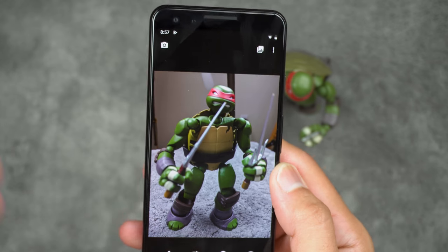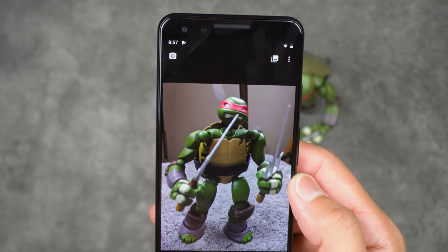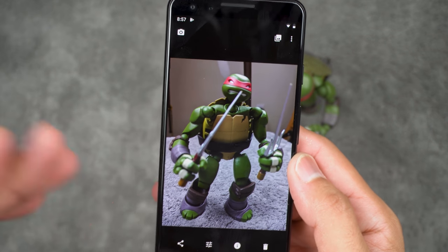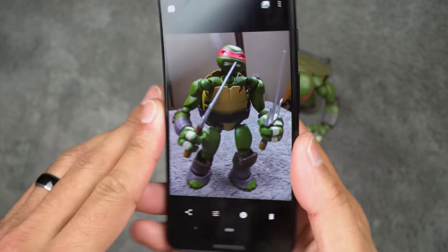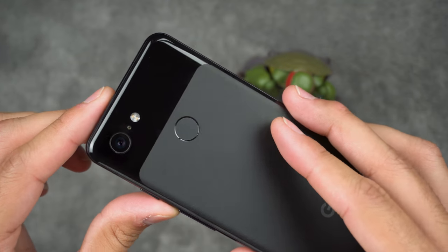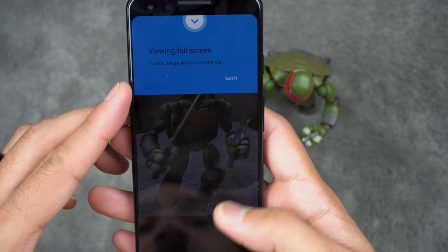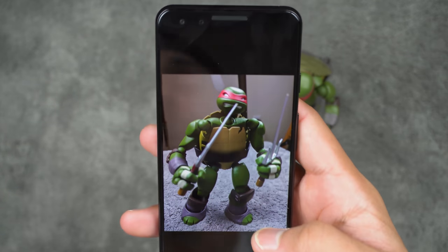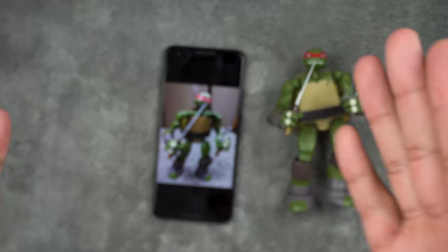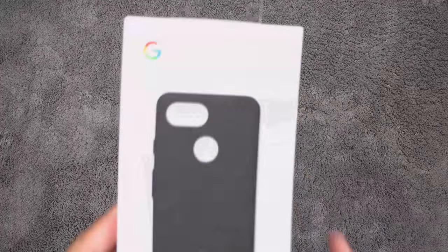When you pick up a Pixel, the camera is immediately one of the things you want to test. I'll definitely have a dedicated camera review — one single video covering indoor, outdoor, low light, and high dynamic range shooting. If you have any questions or want me to test anything specific, leave it in the comments. I appreciate you watching Tech Jungle — go ahead and subscribe if you haven't, and I'll have more content for you soon.